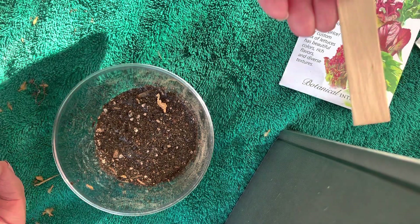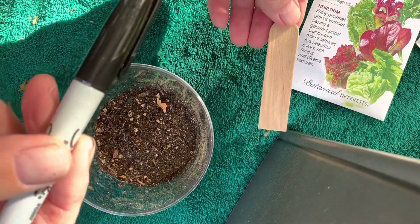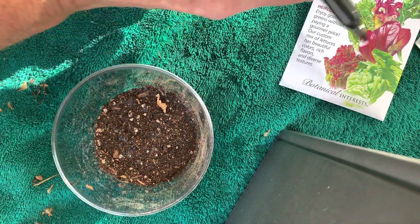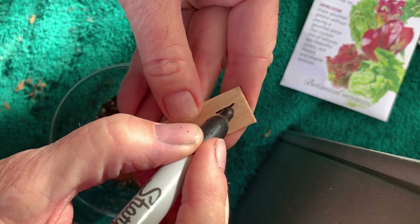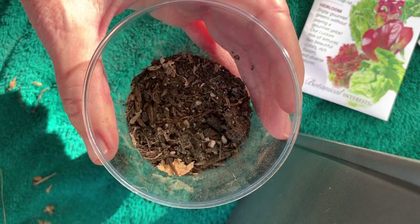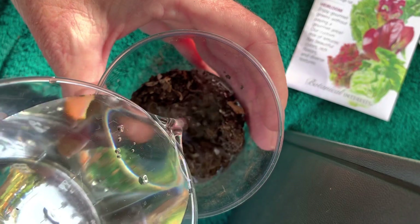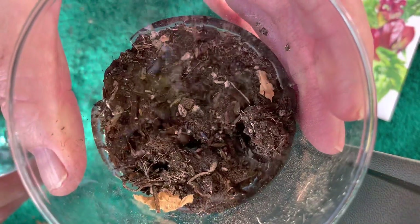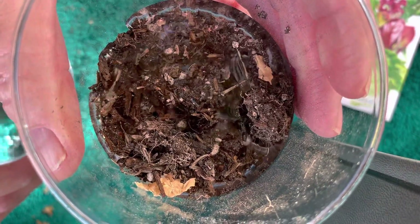Once your seed is covered in soil, it might be easy to forget what seed you've planted. Let's give this plant a label. Maybe you can write the plant name yourself, or your teacher will be happy to help you. I'm wondering, do you think the seed might be thirsty? Let's pour some water into the soil and watch it collect at the top, then trickle down and give the seed a drink.